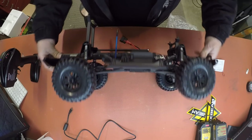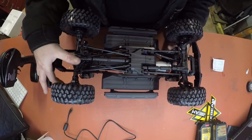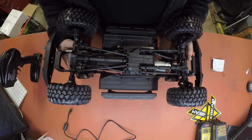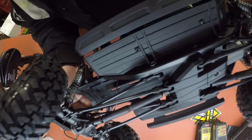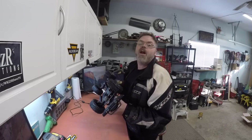Check out the underneath of this thing boys! Look at that — it's just like a real truck! That's friggin' decent! One of the coolest looking RCs I've ever come across. She looks like a regular truck, she's got a full frame — well, she's a U-channel frame, she's not boxed in boys. So watch out for those big bumps!